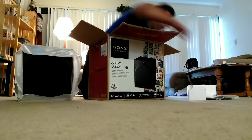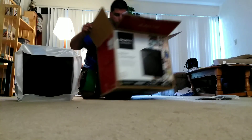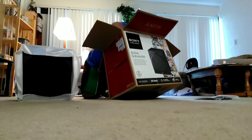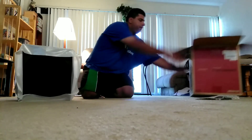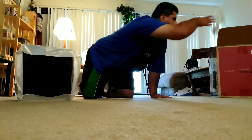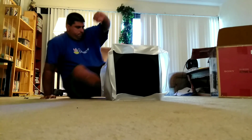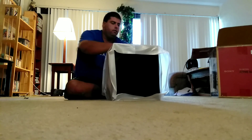Okay, the box is empty — I've taken everything out and set it aside.